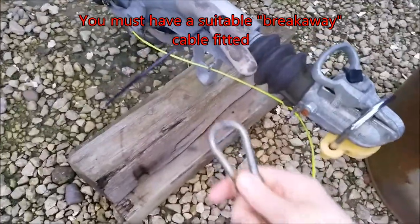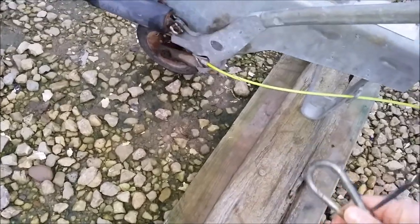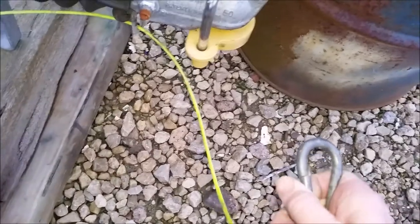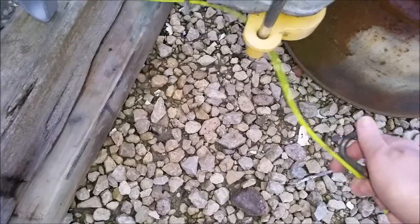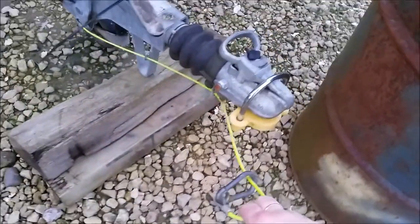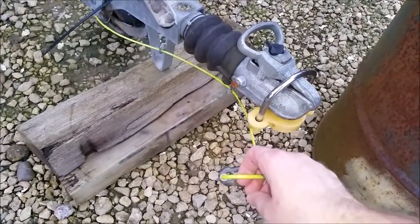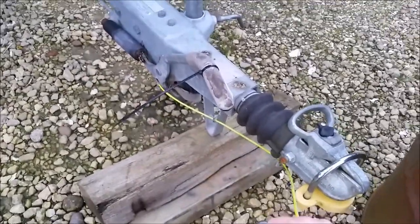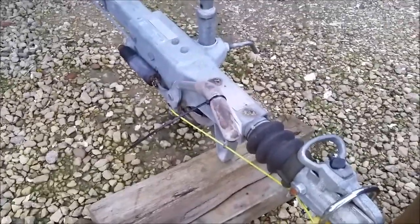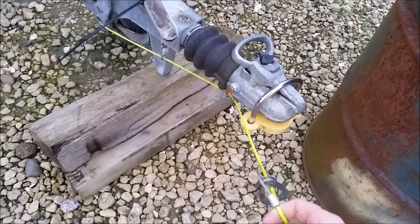By law, your trailer needs an emergency breakaway cable attached. It is attached to your handbrake mechanism and either clips onto the tow bar of your car or loops around the tow bar and clips to itself. The reason for this is that if your trailer suddenly unhitches from your car, the cable is still attached and will pull the brakes of your trailer on to stop it rolling down the road, before snapping off.